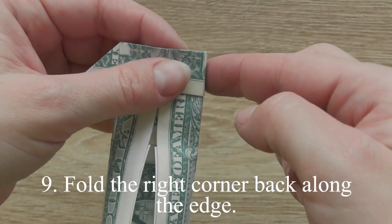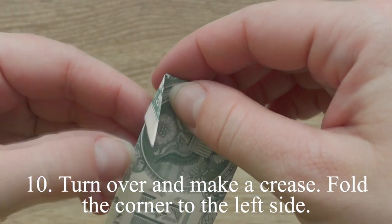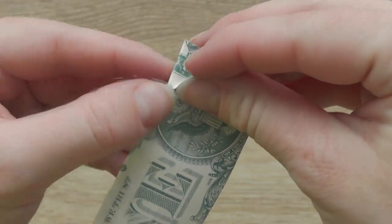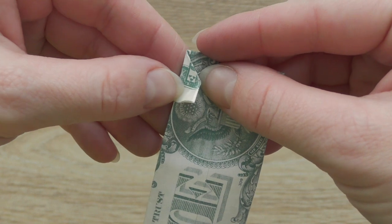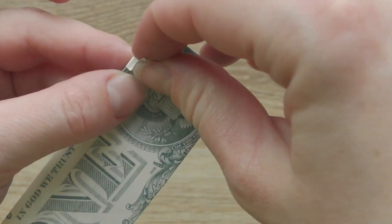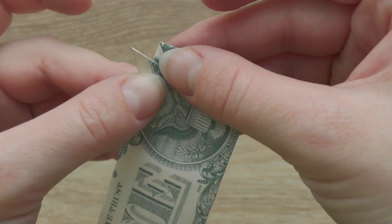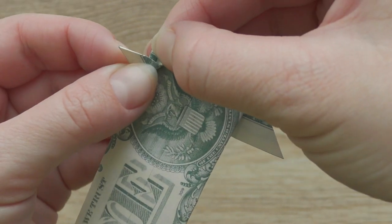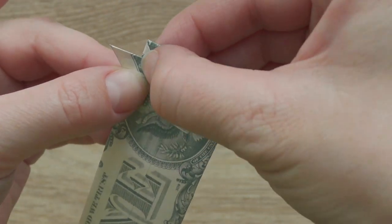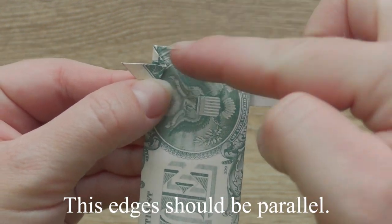Fold the right corner back along the edge. Turn over and make a crease. Fold the corner to the left side. The edges should be parallel.